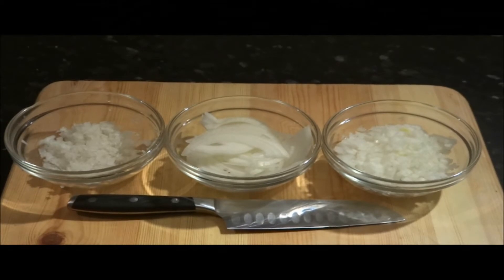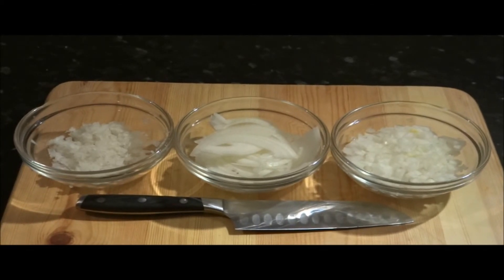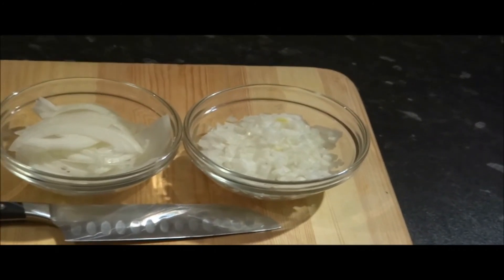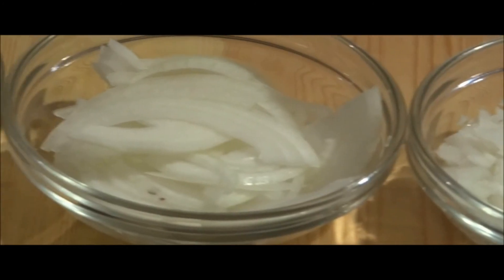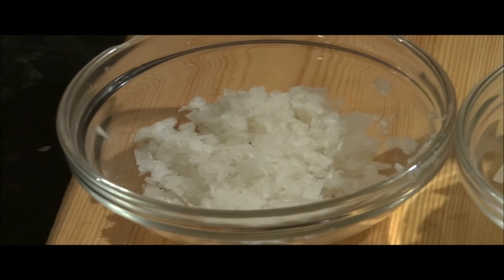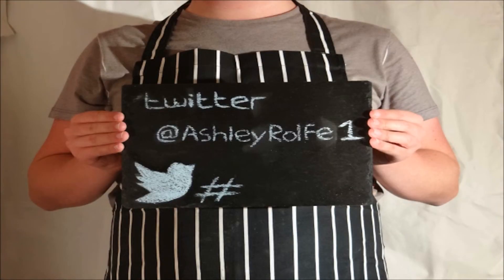That's it on chopping onions. I hope that you've learnt something new and that you enjoyed the video. Please subscribe for more. If you'd like to follow me on Twitter or on my website, the details are at the end of the video. So just a reminder: this is the roughly chopped onion, the next one is the sliced onion, and the last one is the finely chopped onion.